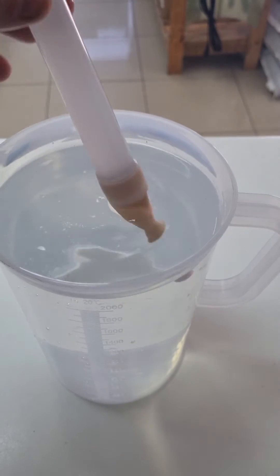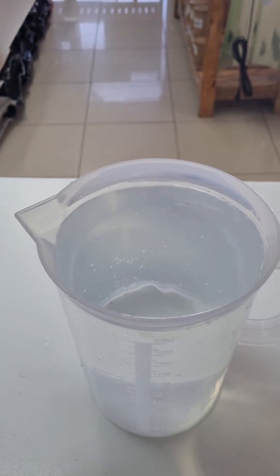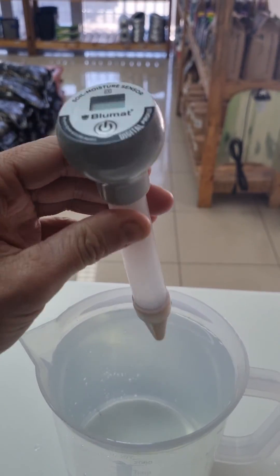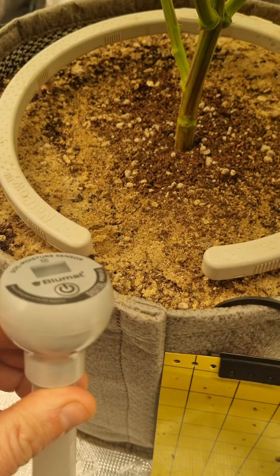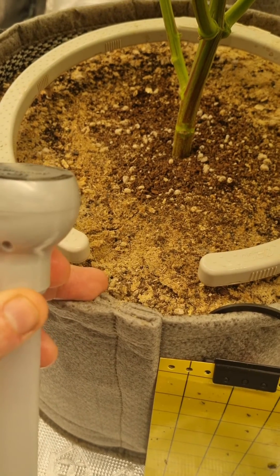It's been soaking for about an hour and 15 minutes. Now it says to just fill the tube with water. I fill the tube up with water and replace the measuring head. Then it should be placed about 2 to 3 inches, or 5 to 8 centimeters, from the edge of your pot.